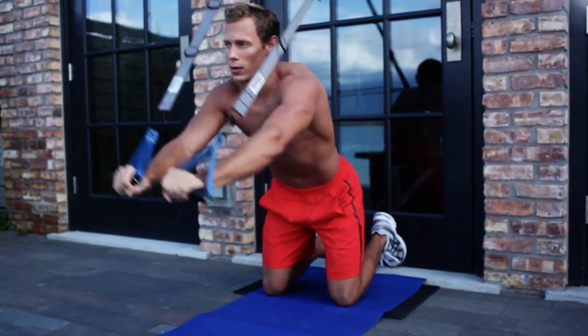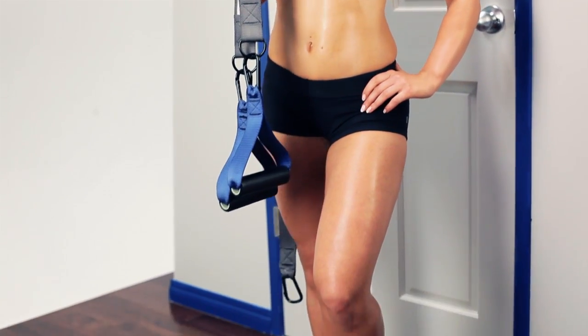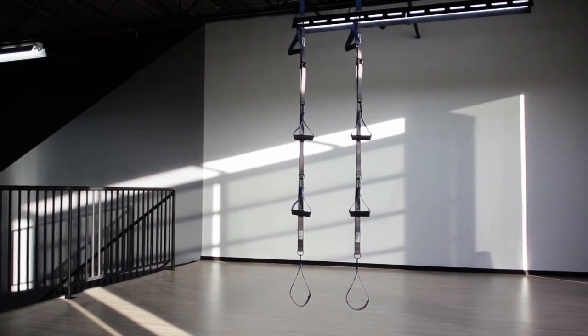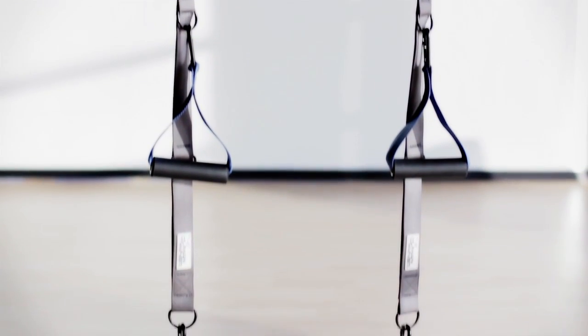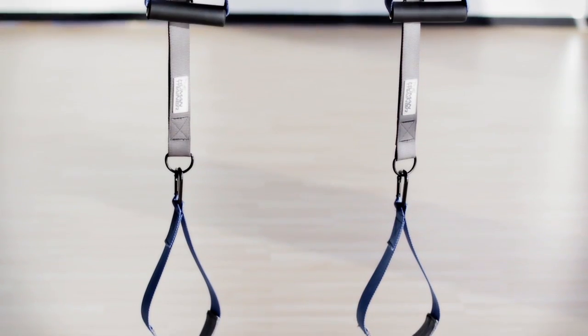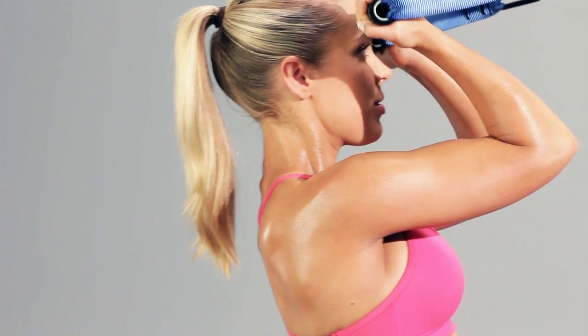The Human Trainer is fun, smart, and delivers real results. It's a simple concept, really — carefully crafted durable inelastic straps and ergonomic handles, together with the pull of gravity, allow you to thoroughly target every muscle in the human body.